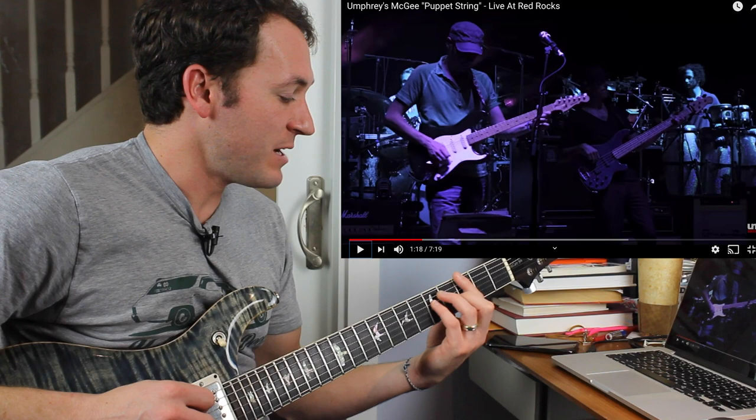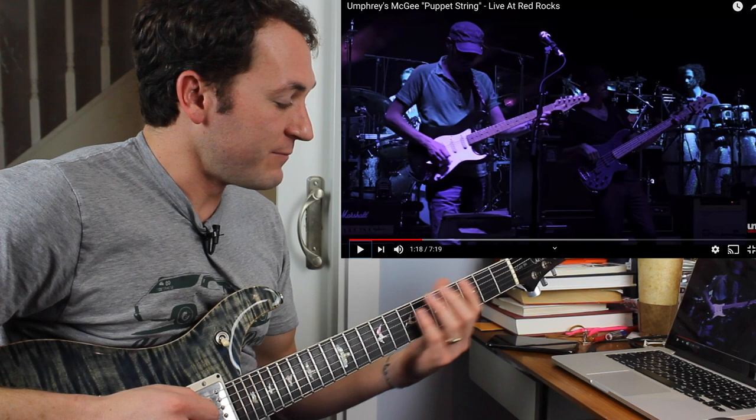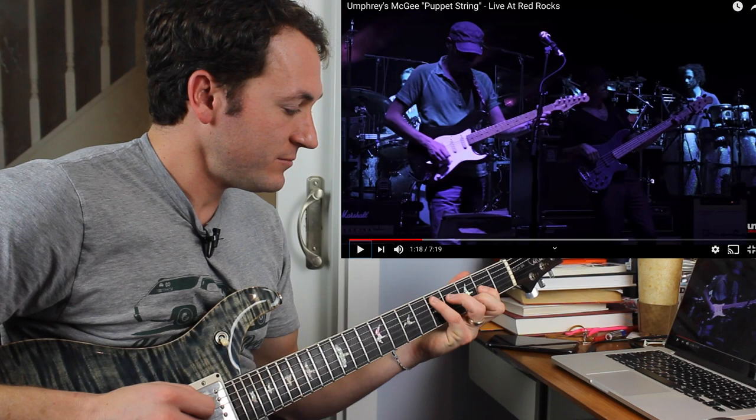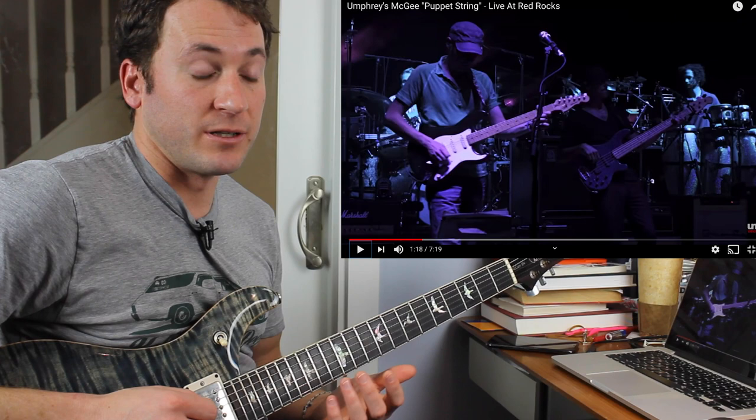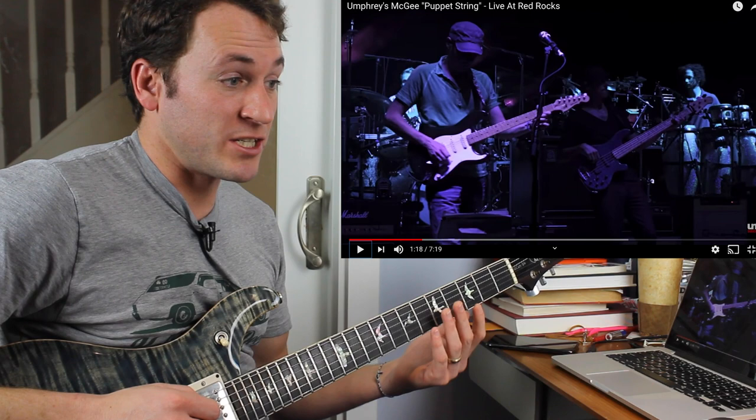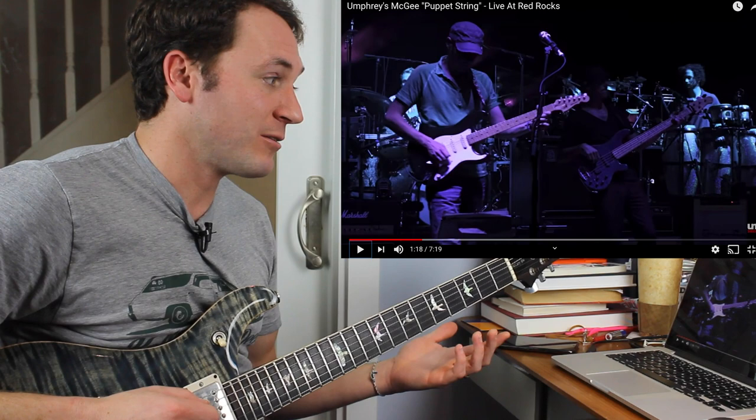Thinking diatonically, if you have a B minor and a G, this is either your three chord — or if you're in the key of D, that would be like Phrygian. If you're in the key of D and E minor would be your two, D is one, G is four, then you'd be in B minor Aeolian: one, two, flat three, four, five, flat six, flat seven. If you're in Phrygian, you've got a flat two, which means a C might be coming. So the jury's still out — let's see what he does here.